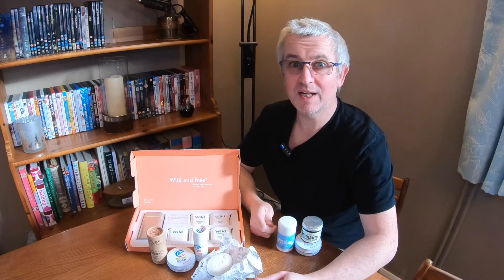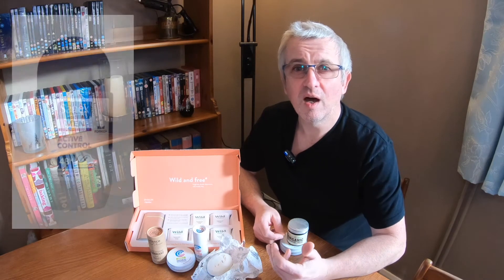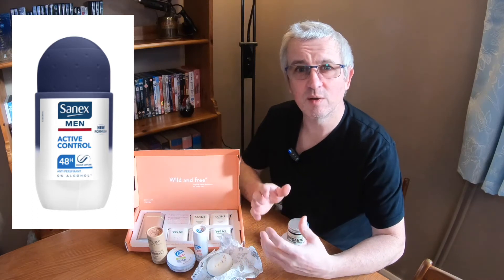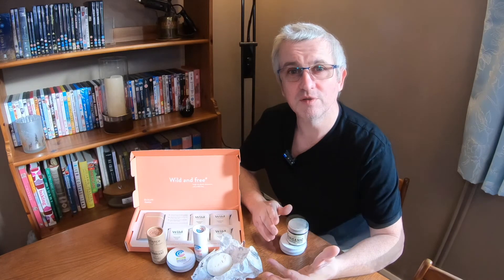Hi folks, G3 here and welcome to another installment of my journey to go green. In today's episode I'm starting to look at deodorant. In the past I'd used a roll-on deodorant that was in a plastic container with a plastic ball for the roll-on, and I was looking to change that to ensure that it was a plastic-free option that I was using.